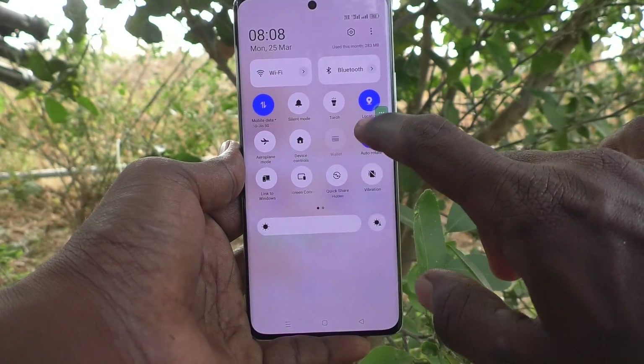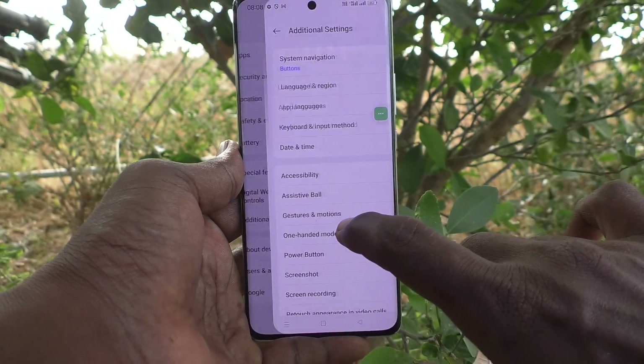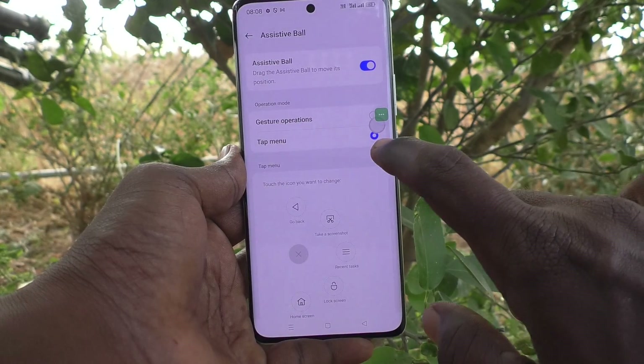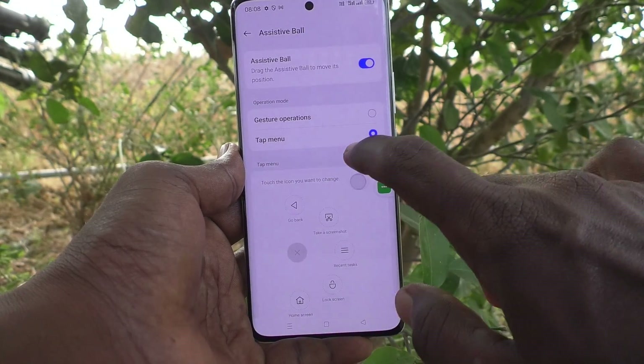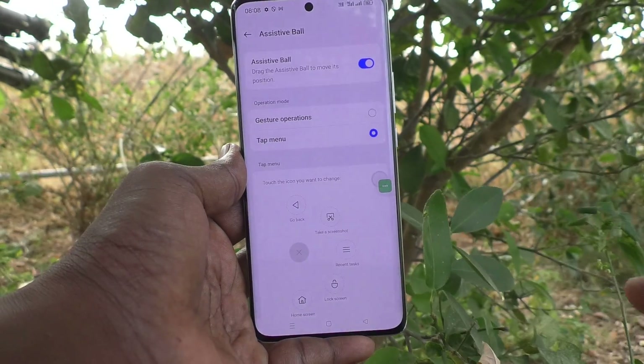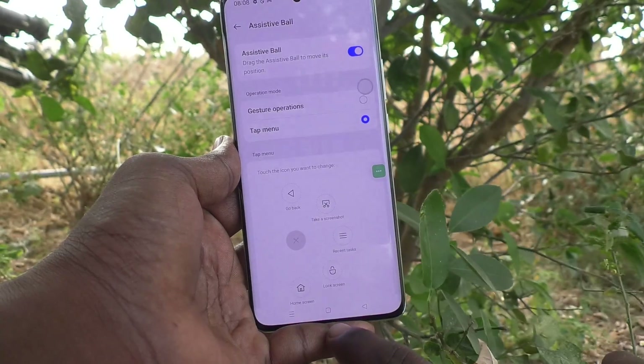Third method: go to Settings on your phone, then go to Additional Settings, then go to Assistive Ball, and turn on Assistive Ball. This is called the Assistive Ball. Click on the tap menu — you can move the Assistive Ball anywhere on the screen.